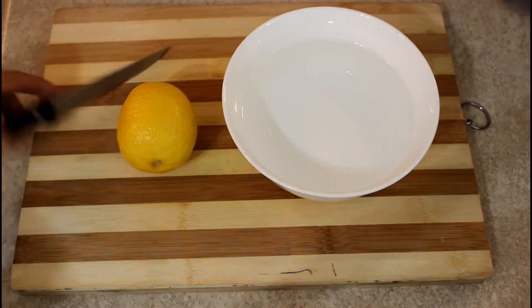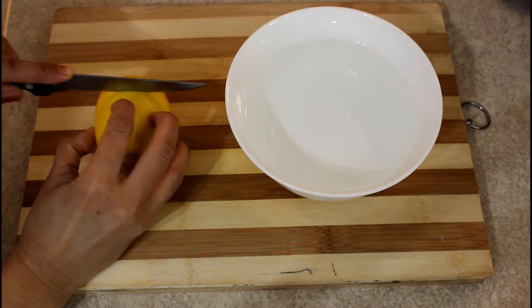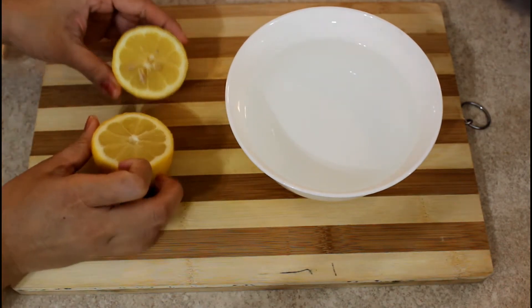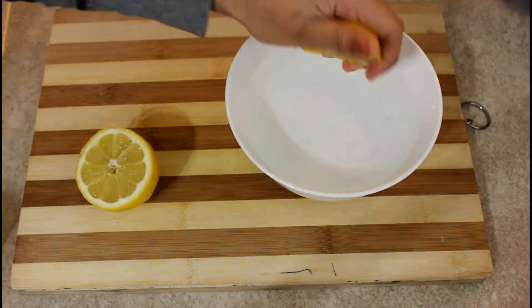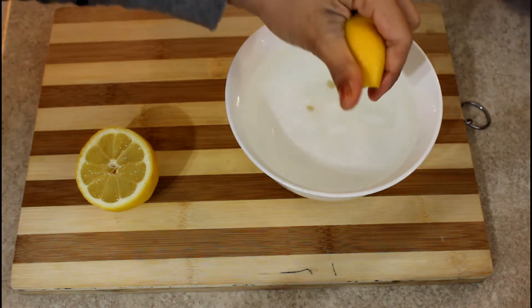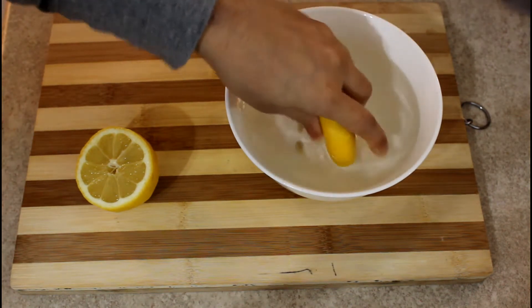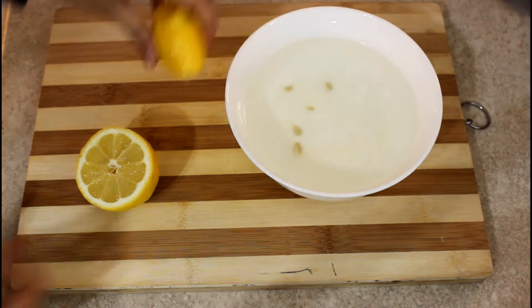For this, we can use a nimbu (lemon) in a microwave. First, we will cut the nimbu and put it in the water. If it is a small nimbu, you will add another one with it.